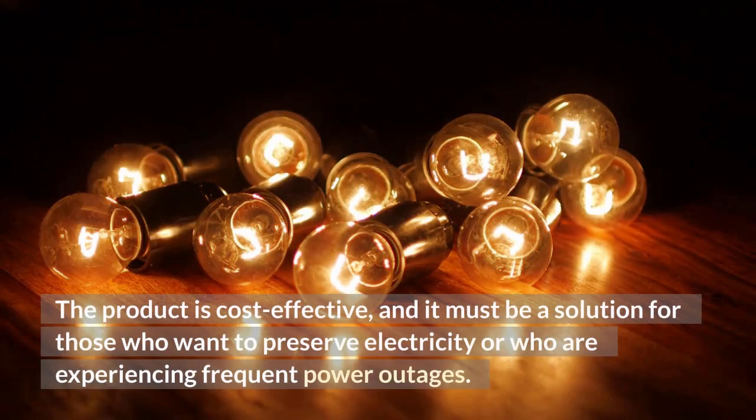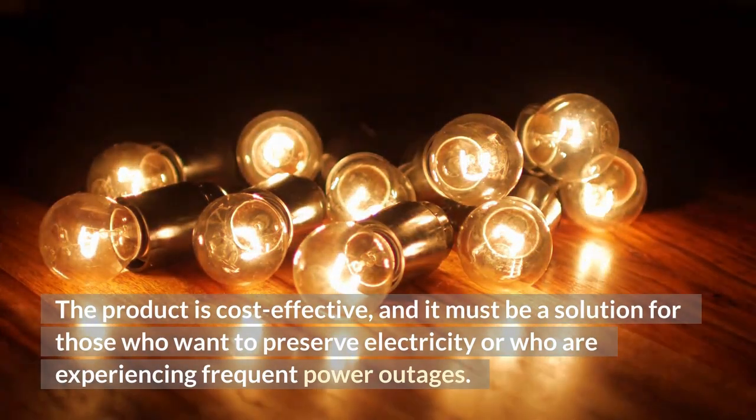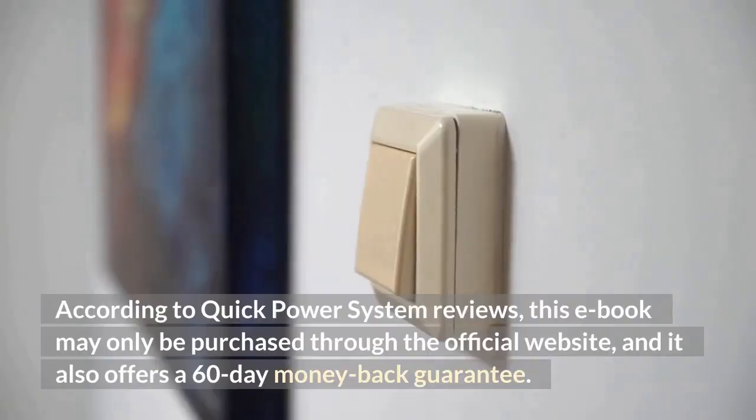The product is cost-effective and must be a solution for those who want to preserve electricity or who are experiencing frequent power outages. According to Quick Power System reviews, this ebook may only be purchased through the official website, and it also offers a 60-day money-back guarantee.